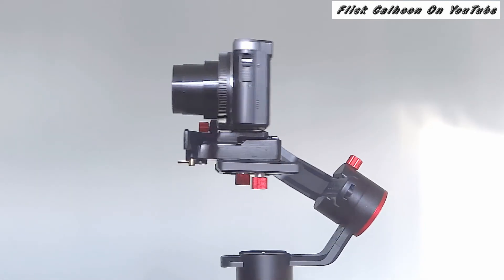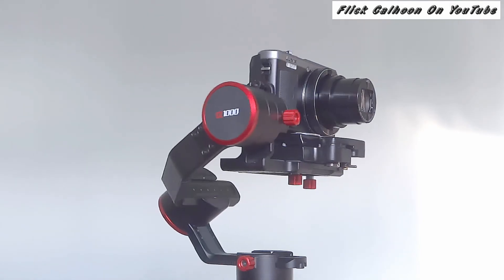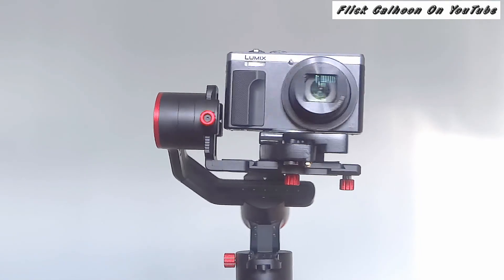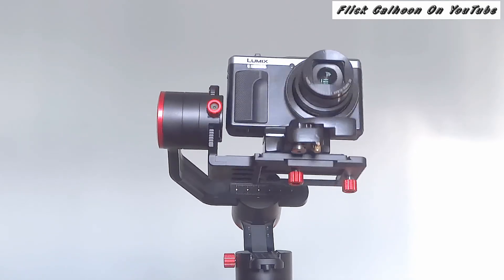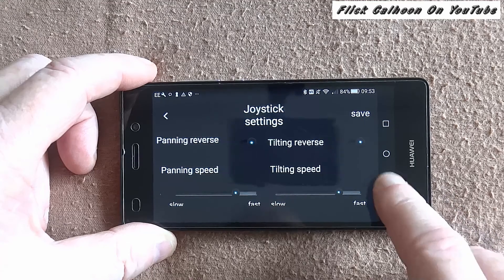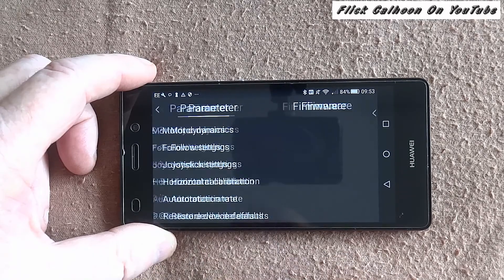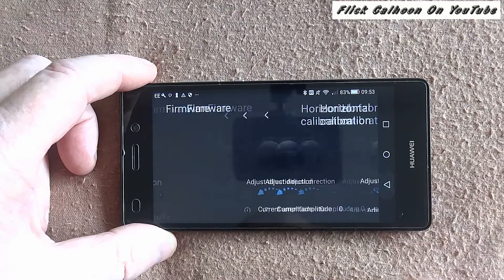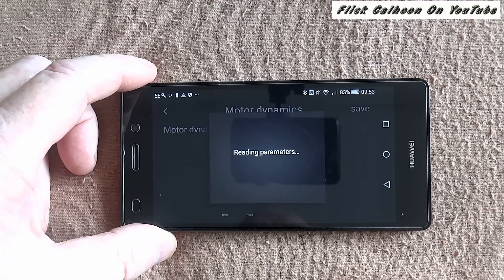I should point out you can have this doing 360 and just leave it doing 360, but this is too fast for panning — again, it's just for the video. You can get a really smooth pan on it, and if you don't, it's up to you, because the machine and the technology is there to do it.